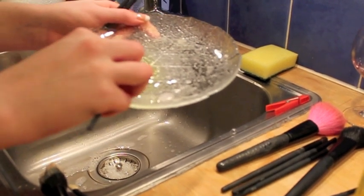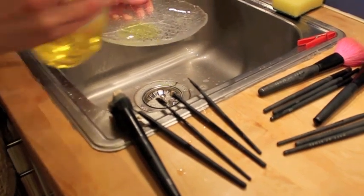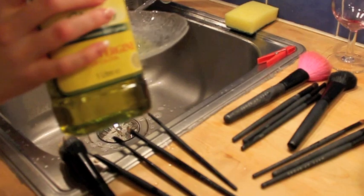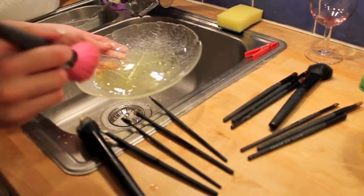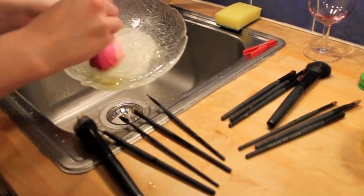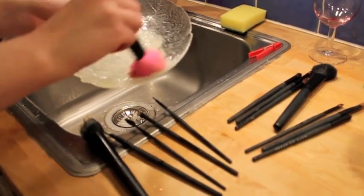Now do this with all of the liquid brushes. When you're done with those, go through them all again, but this time add the oil — because now you're cleaning the powder brushes, and the oil will actually help moisturize the hair on those brushes. That's why you use the oil.